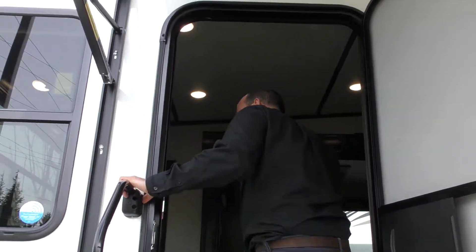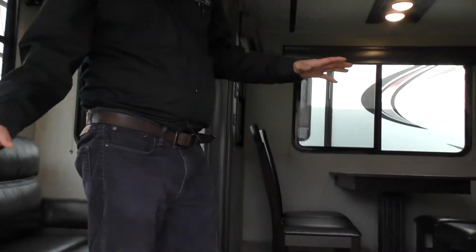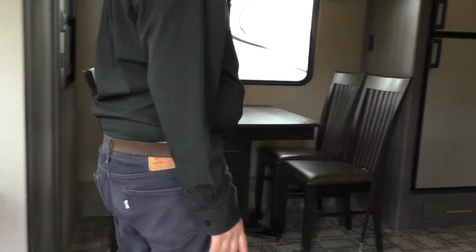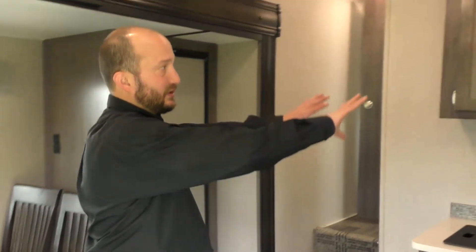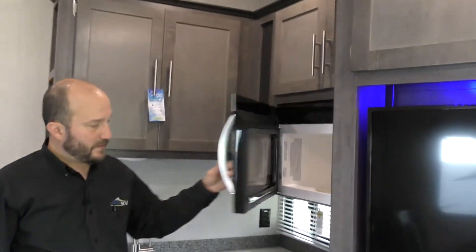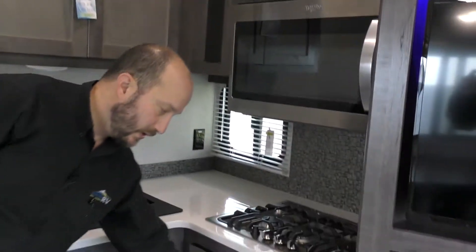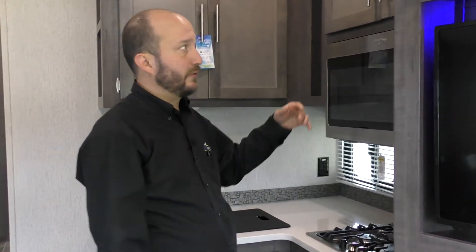Very solid, sturdy steps. You'll walk in and the first thing you're going to see is your living room. You got a dining table here with four seats. Kitchen is going to be all right here — you got your microwave, three burners, and the oven is going to be down here. This is Furion, which is what they use in yachts and boats because it can withstand all the rocking, just like you pulling this down the road.